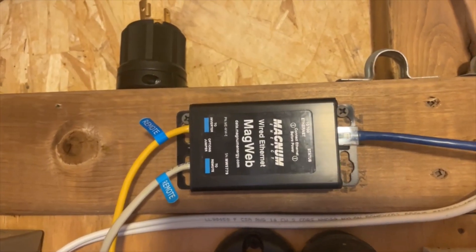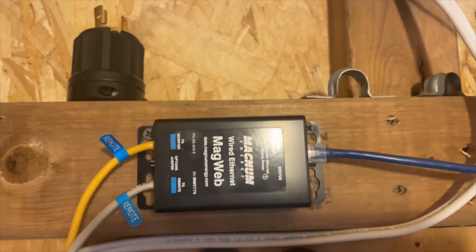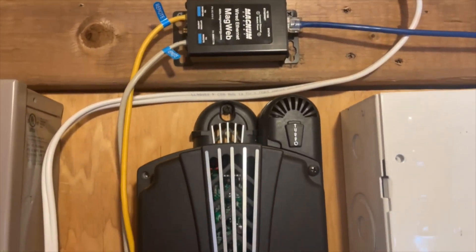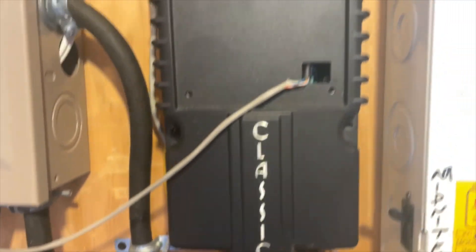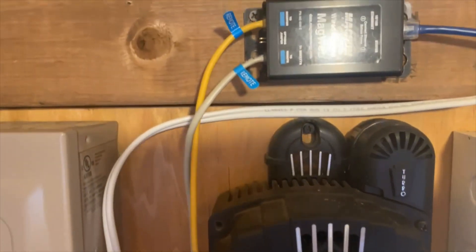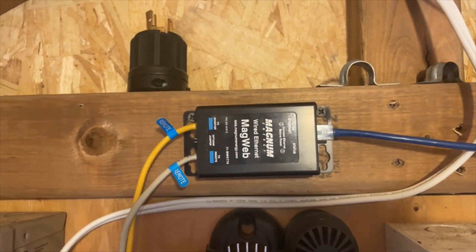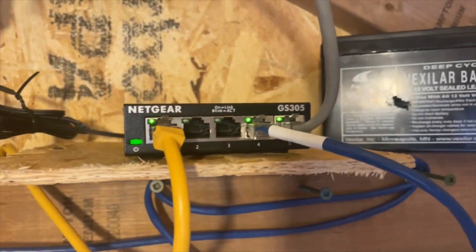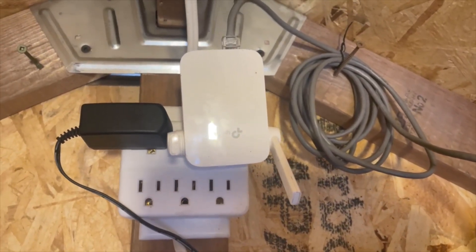Another thing I got from Magnum is the MagWeb, so when the internet's running up here I can monitor what's happening within the inverter-charger itself. I also have the Midnight Solar thing, so the Midnight MPPT is on the internet as well and provides a lot more information. Everything runs into this little hub or switch and then I've got a little wireless connection that goes back into the camera.